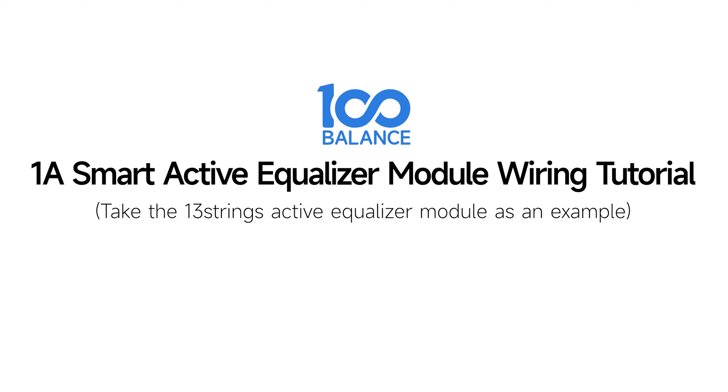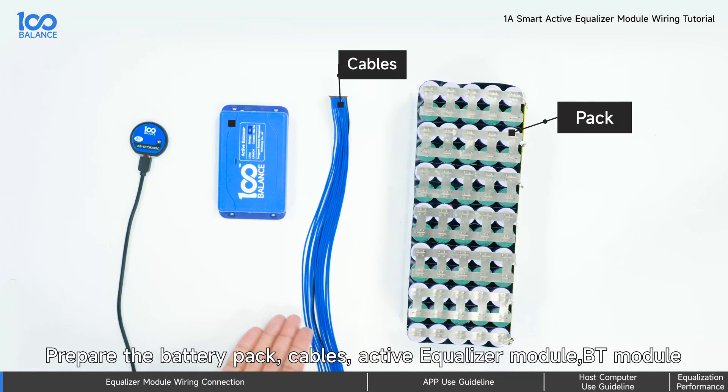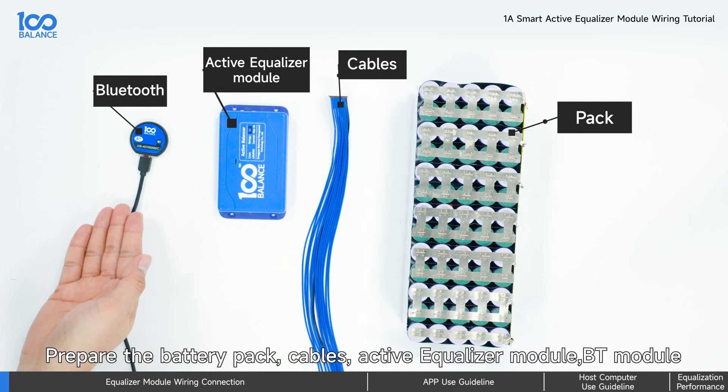1-Apere Smart Active Equalizer Module Wiring Tutorial. Prepare the battery pack, cables, active equalizer module, and BT module.